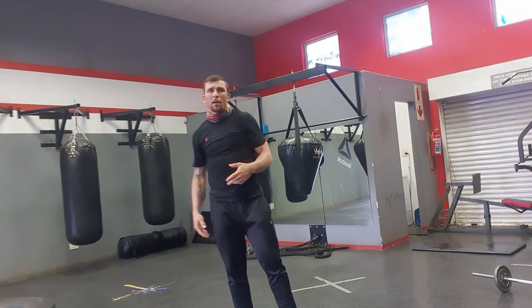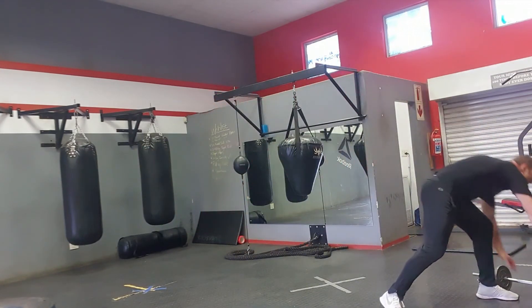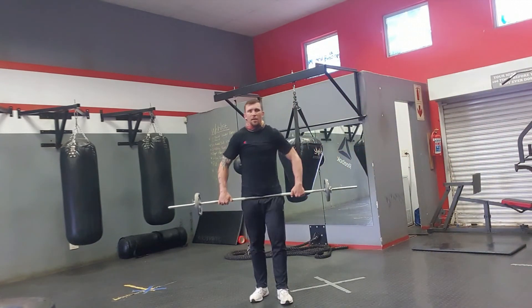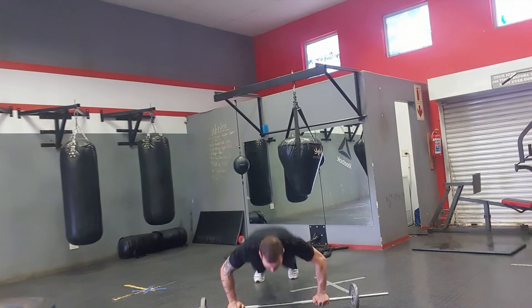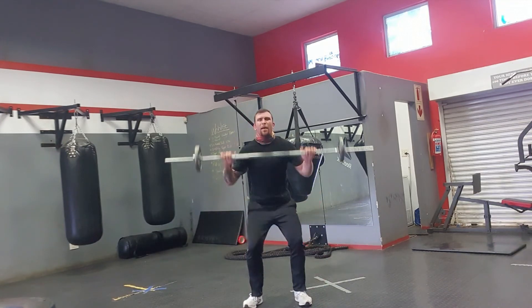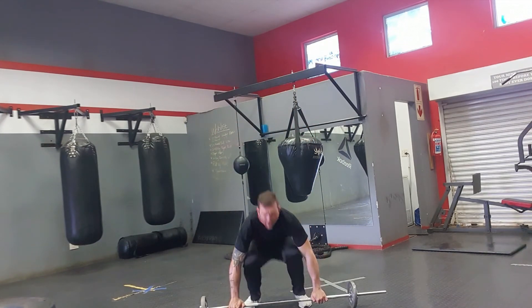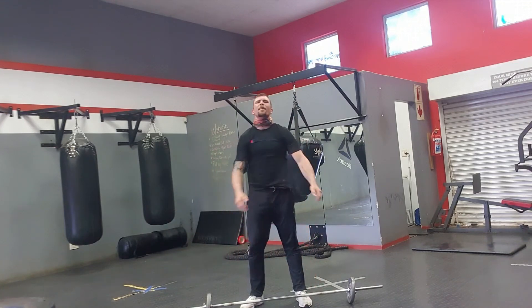The second one is going to be a weighted burpee and press. You can use your barbell. So your burpee press — go from the burpee position, come back up and press. Burpee, up, and press. Do 10 of those as well.